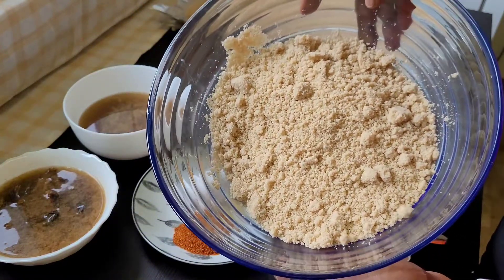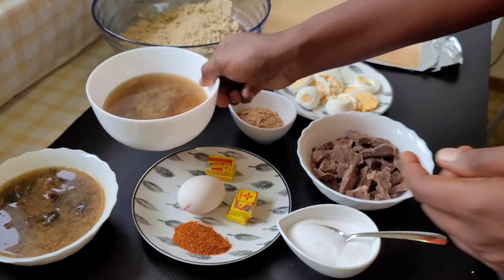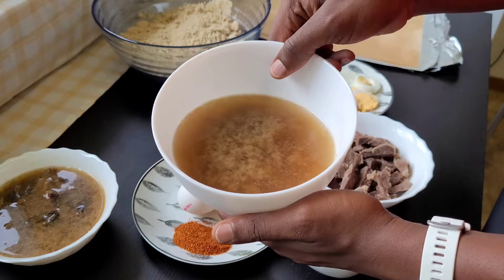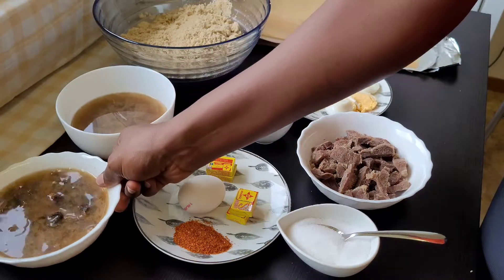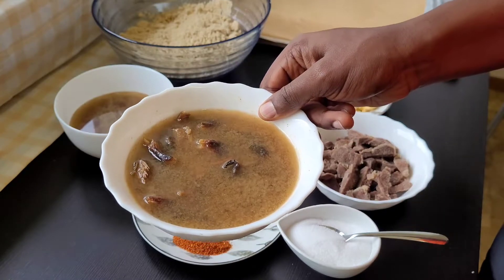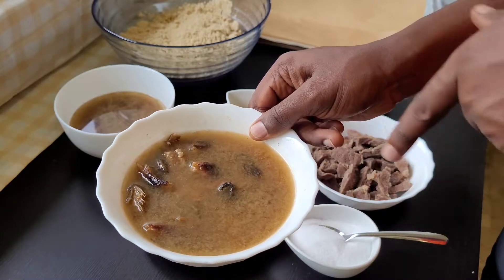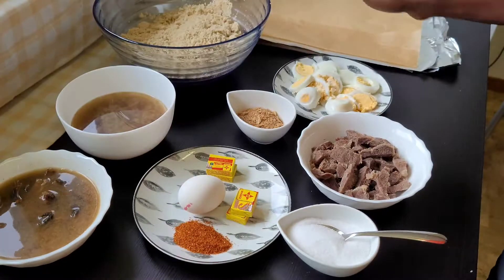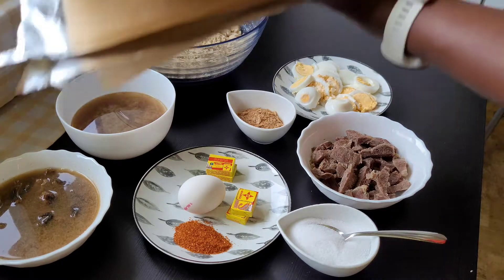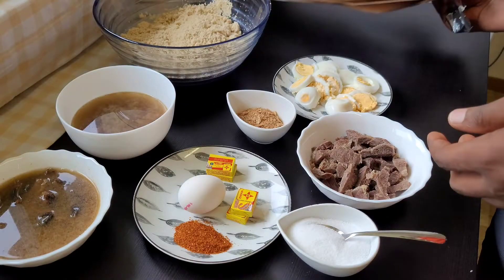Next, I have the egusi — in that bowl I have three and a half cups of egusi. Then I have my meat stock; I have a cup and a half in that bowl. In this bowl I have my dry fish in the meat stock, so I decided to put it in the meat stock so that it can also get the taste from it, because I actually used ginger, garlic, white pepper, seasoning cube, and salt to steam my meat. Next, we'll also be needing some parchment paper and foil paper to tie the egusi pudding.